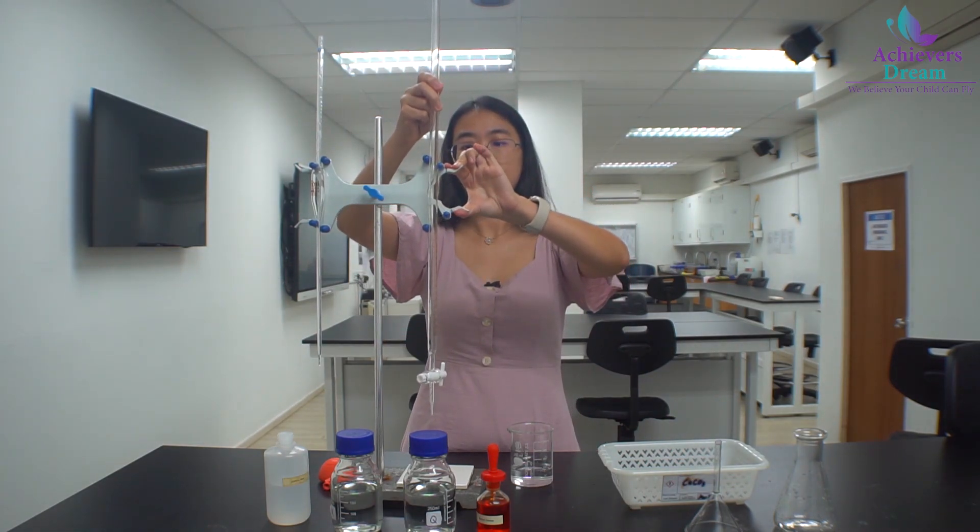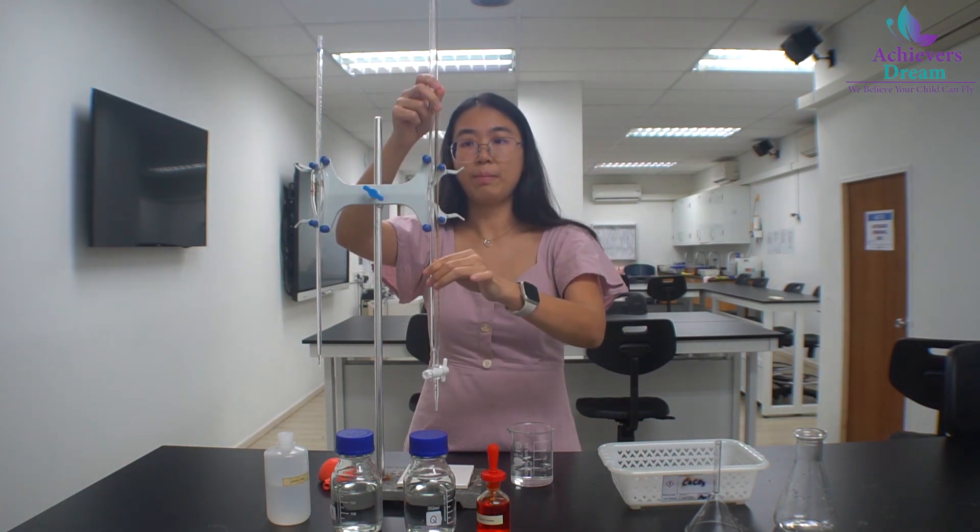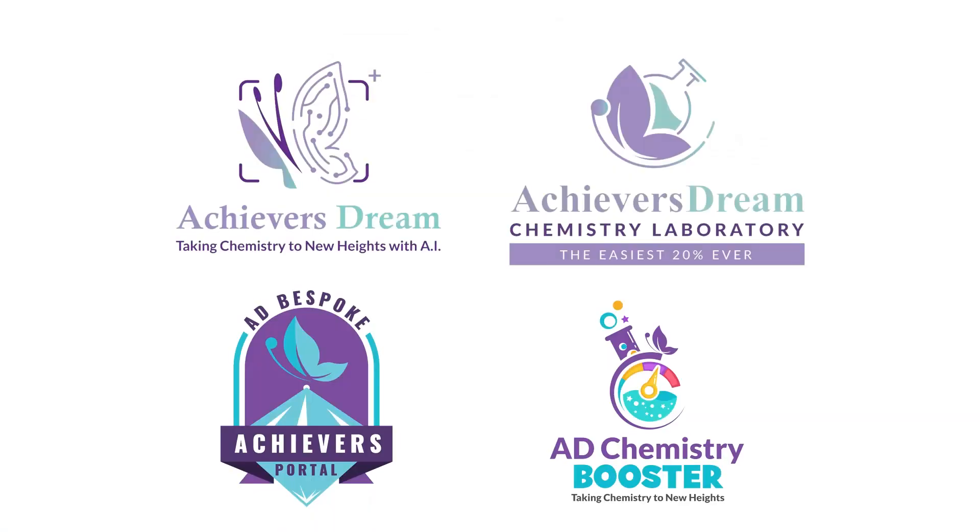Once this is done, place the burette back onto the stand and both the pipette and burette are ready to use for titration. Bye!